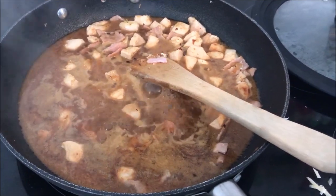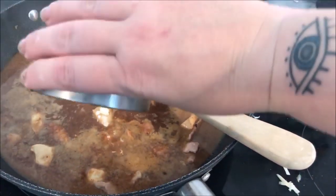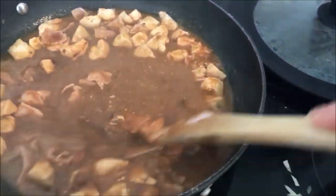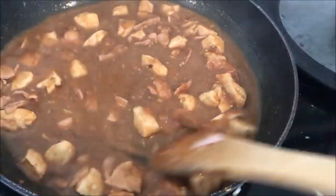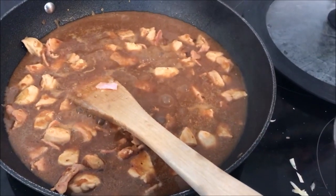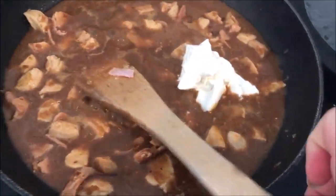The cornflour is going to act as your thickener. Tip it in and really quickly mix it together so it makes the gravy nice and thick — it will continue to thicken as it cooks. Next up, add about 75 grams of cream cheese, which makes the sauce super creamy and delicious. You can't taste the cream cheese in it, and you could use quark if you wanted to.